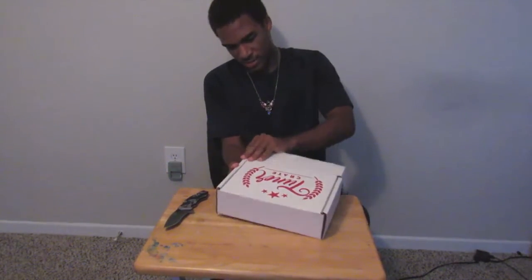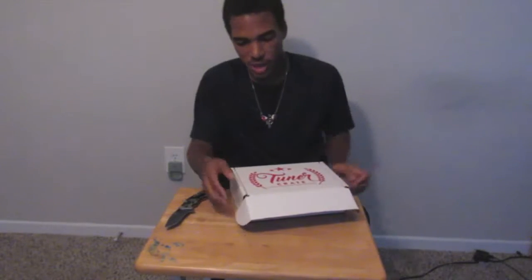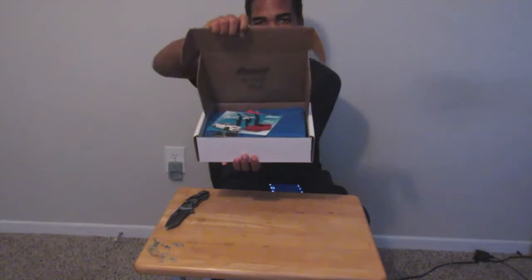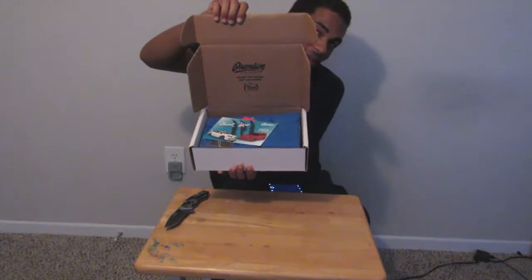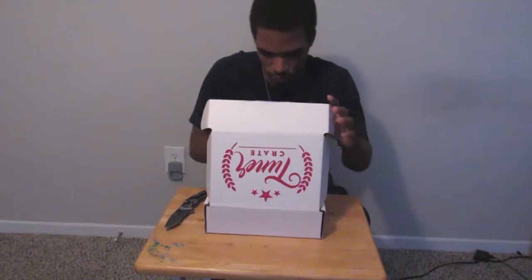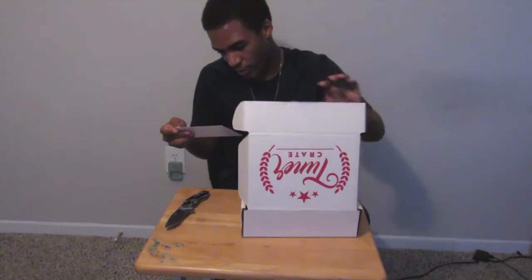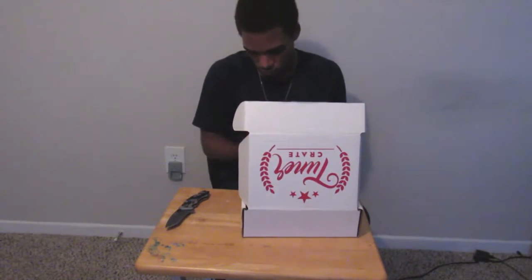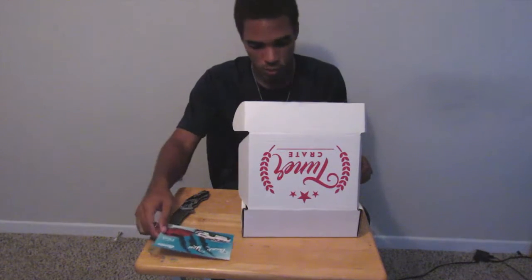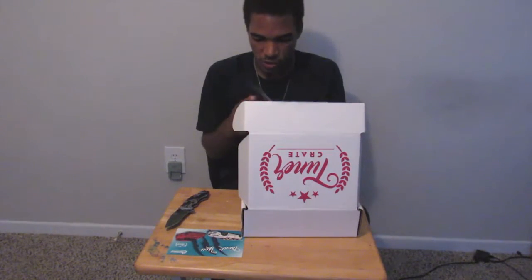Without further ado, let me let you guys see what we have first. Oh, I like this little thank you card right here — it looks really really nice. I love keeping these cards; I have my TJ Hunt one right over my bed, it looks really dope.